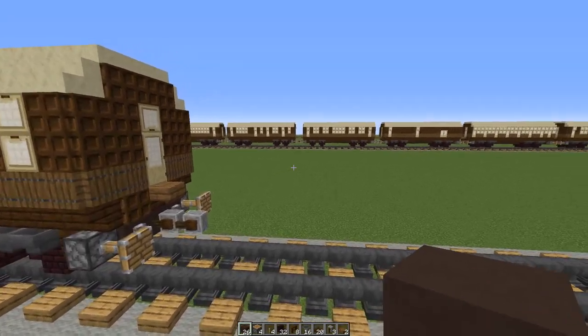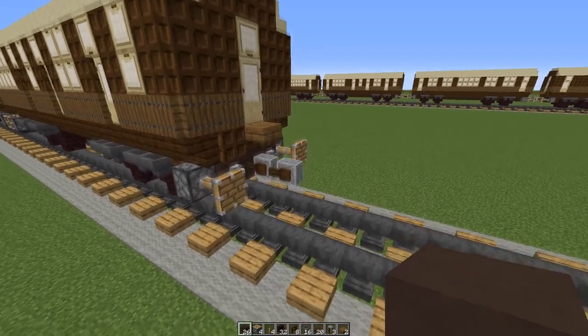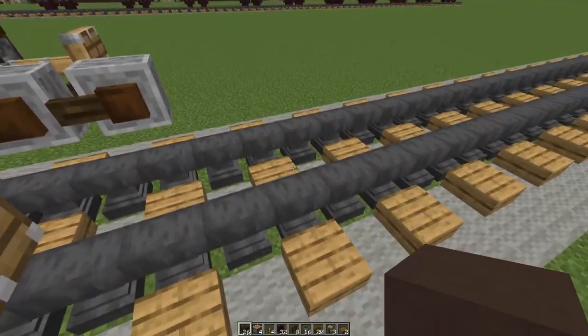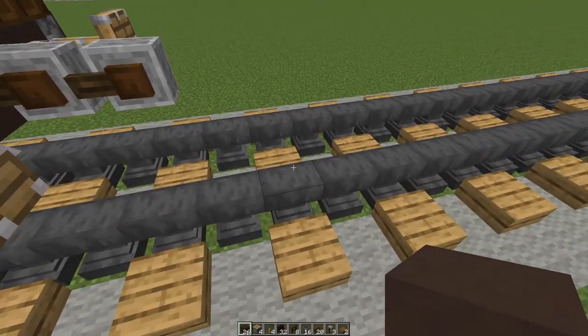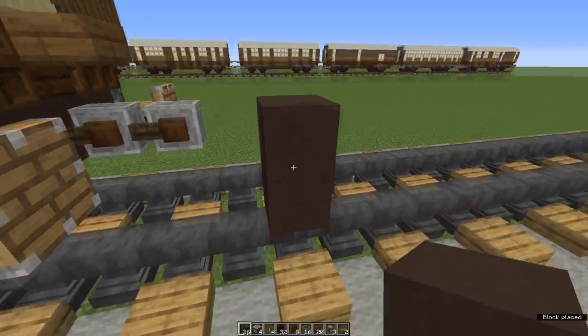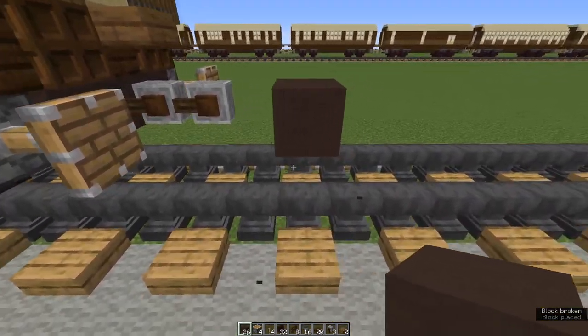Let's begin. If you're joining this onto another carriage, make sure that you leave a one block gap between your grindstone and where you start your car. Place a waste block on your track and on top of that place a terracotta block, then get rid of the waste block.